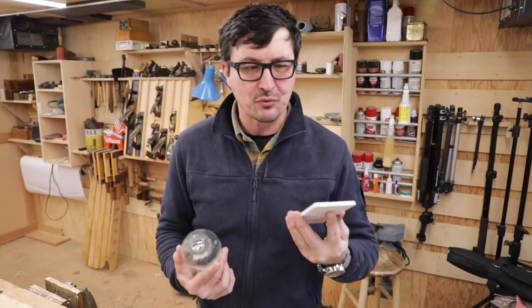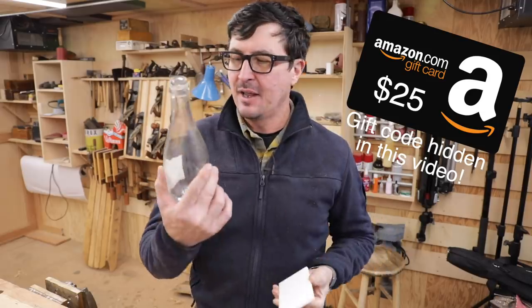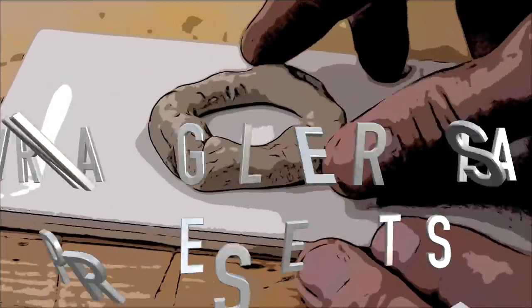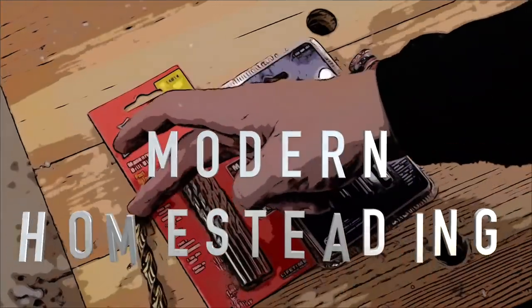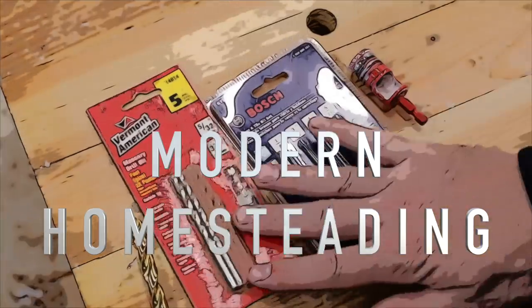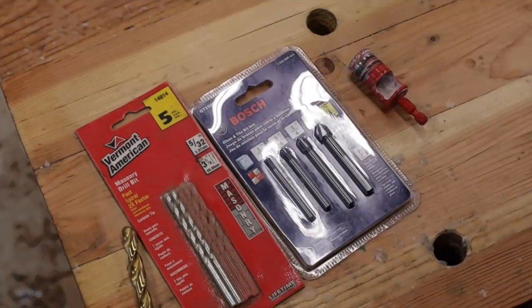Welcome back friends. Today I'm going to show you how to drill small precise holes in tile, ceramic tile, and glass. I thought it might be kind of cool to test out the different types of bits that claim to drill through glass or masonry and see which is best.